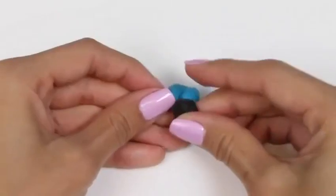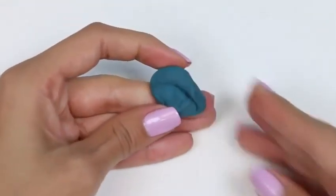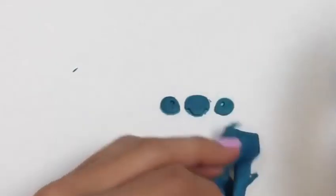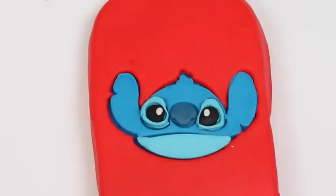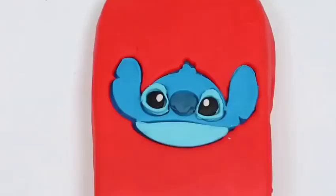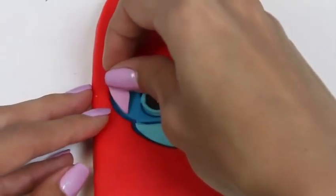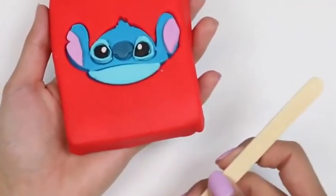We'll stack that on top of the light blue, and then stack some white on top of the black. Hmm, he's still missing his nose — I know what to do! We'll make some blue and black together to make an even darker color, then roll it out and stamp it. Hey Stitch, I got your nose! Now as the final touch, I'll add the detailing to his ears using the outside of the cookie cutter and freehand cut just a little bit of his ears. Yay! Our Stitch is done! All we need to complete our popsicle is the popsicle stick!